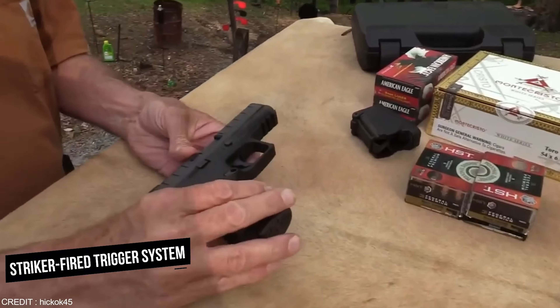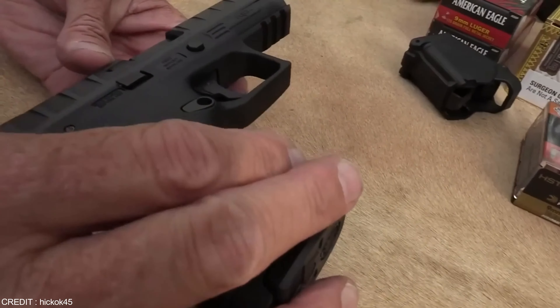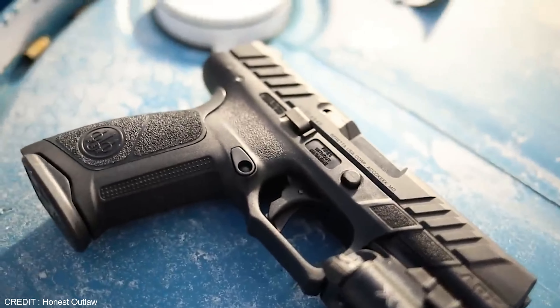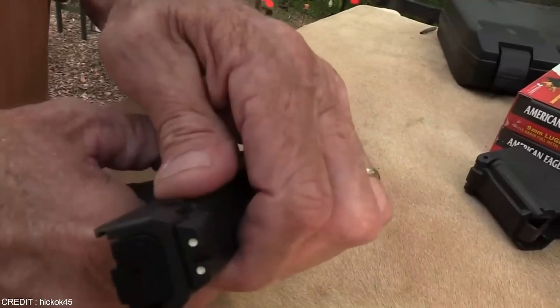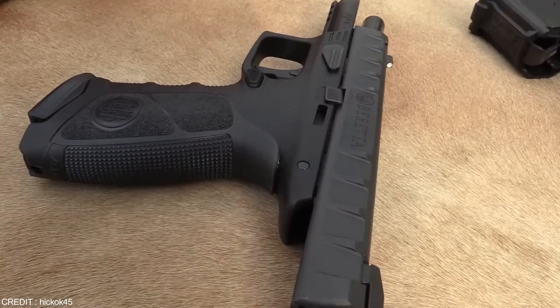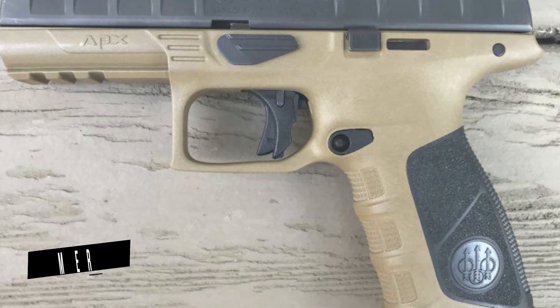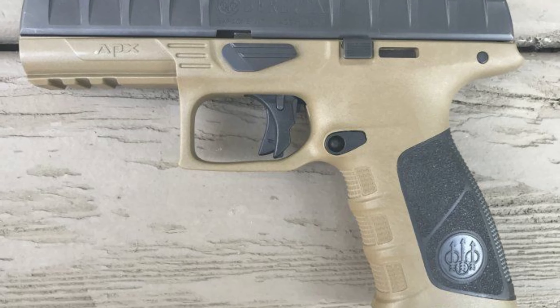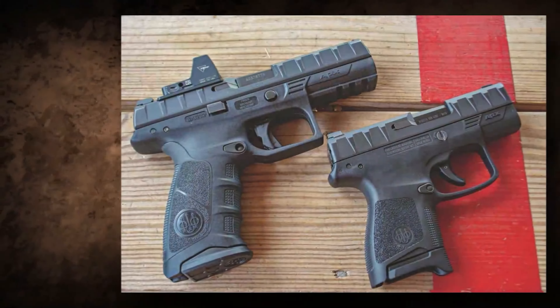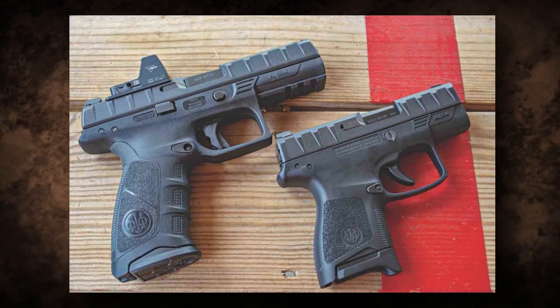The frame features a Picatinny rail, allowing for customization of accessories. The APX boasts a striker-fired trigger system known for its smooth and consistent trigger pull. It also features a reversible magazine release, making it an excellent choice for left-handed shooters. The Beretta APX comes with a three-dot sight system that makes it easier to acquire your target, and features a polymer grip which allows for improved control and comfort.